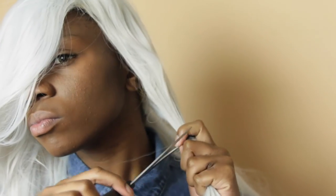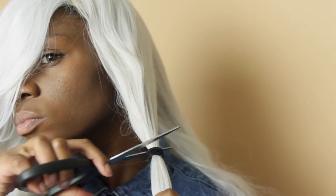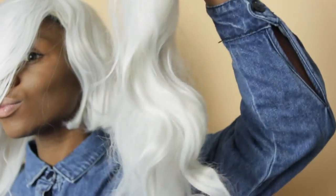Okay so to get started you're going to need yourself a white wig. I got this off of eBay for about ten bucks and I'll put the link in the description for you. I'm just awkwardly trying it on and then I'm taking some hair ties, basically putting sections into ponytails, and then cutting right above the hair tie to get it to a short bob length.